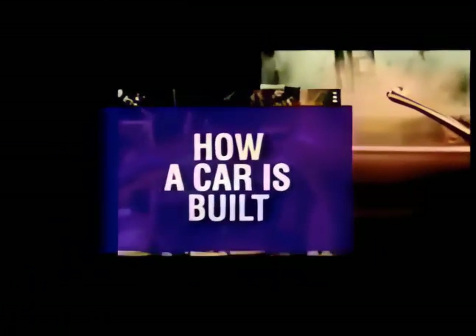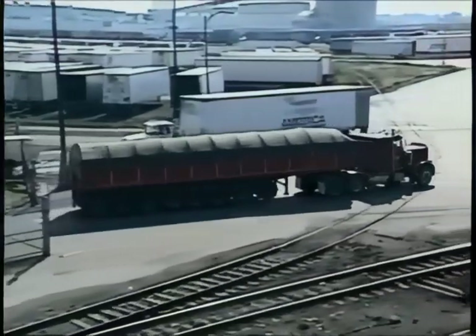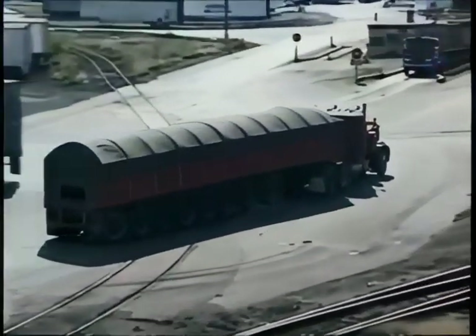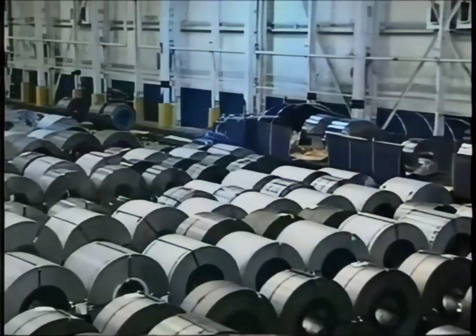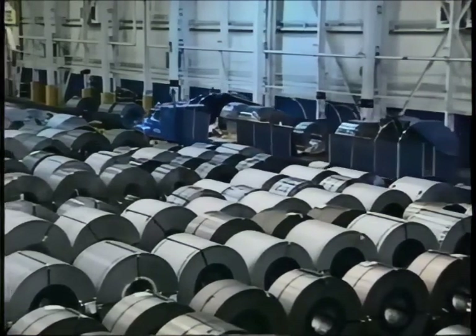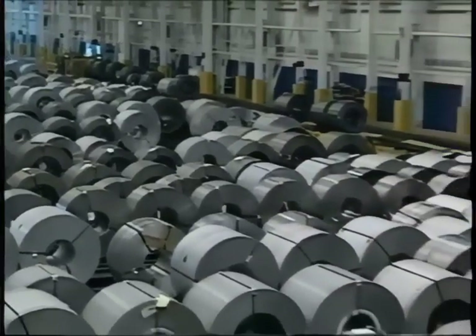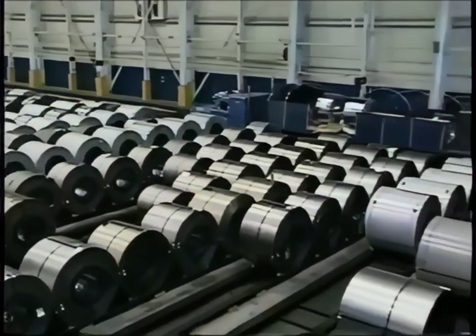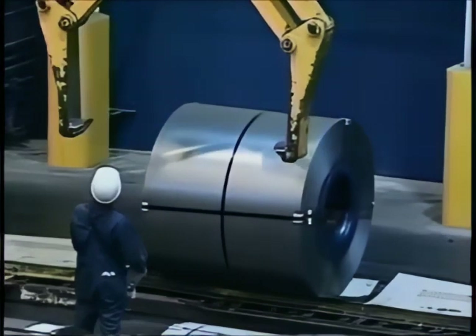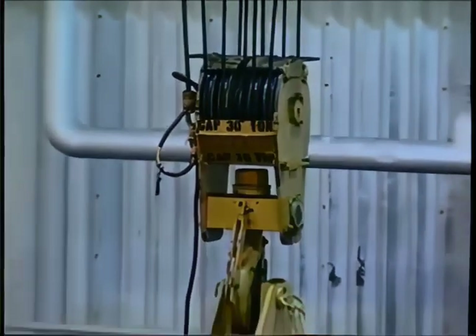Introducing how a car is built — the inside story of the manufacture of the Ford Mustang. Every Mustang begins with a truck, a 42-wheeler that delivers the first crucial ingredient: spools of precious draw-quality steel weighing up to 30 tons each — enough steel to supply stamped parts for 30 new Mustangs, one ton per car. They assemble over 600 Mustangs every day. Now the job is to move this giant spool of steel to where it can be cut to a manageable size.